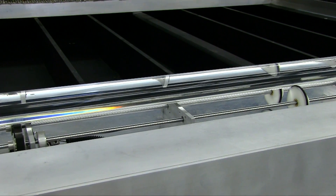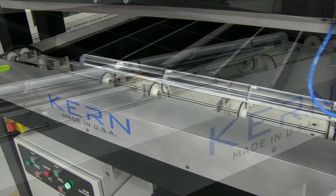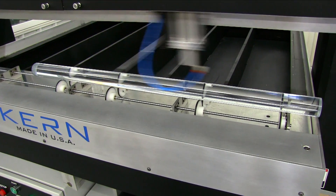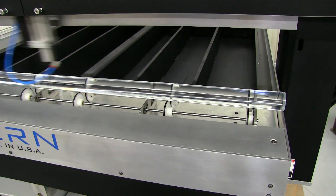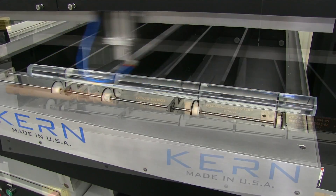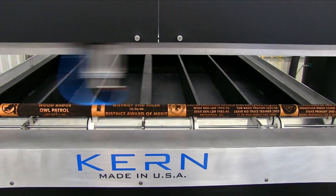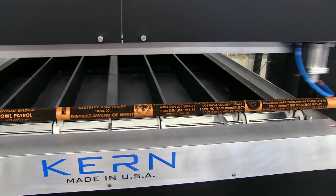The roller wheel rotary setup uses rubber wheels to spin a cylindrical item. There is no chuck or tail stock holding the ends of the product, allowing the laser head full access to the extents of the cylindrical item. This rotary is ideal for engraving applications that require the entire surface of the product to be engraved.